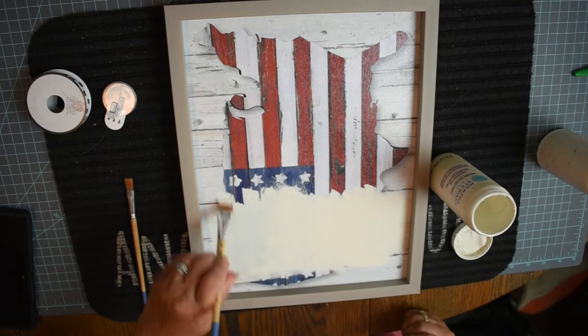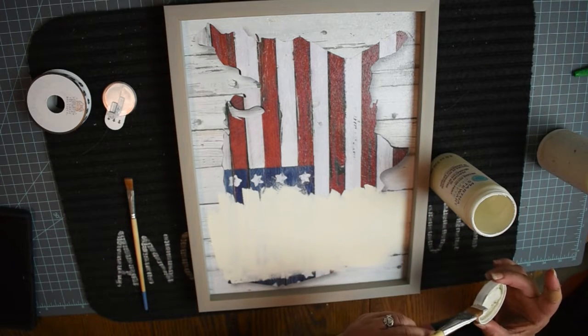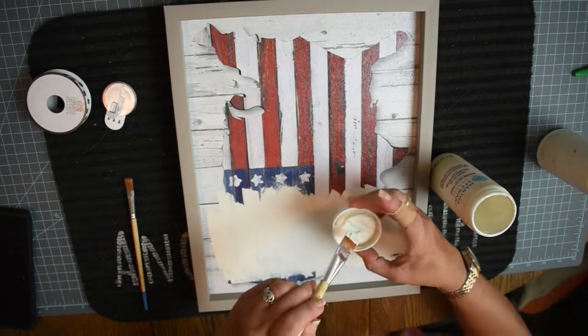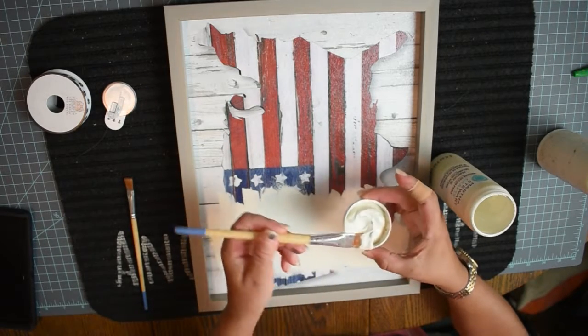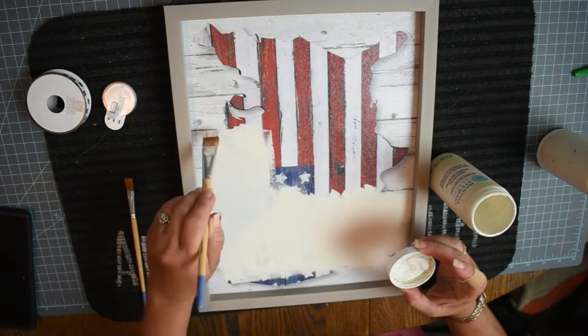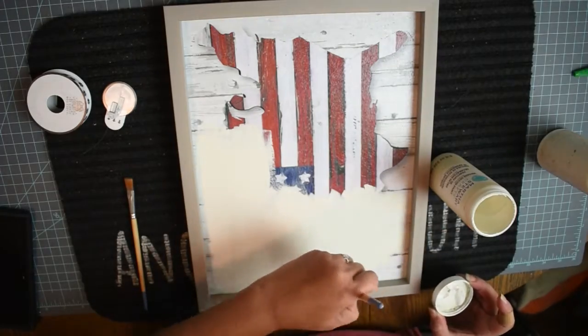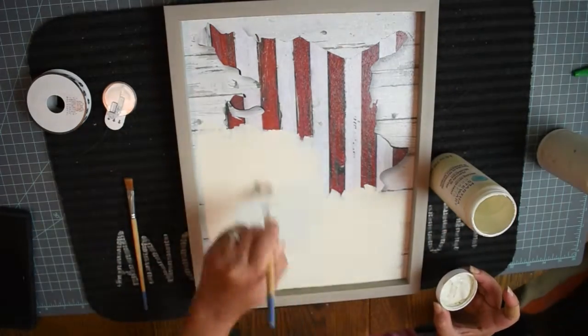To start, I'm painting this plaque that I got at Ollies for $3.99. I'm using a chalk paint that is oddly goopy, thick, and gross, but it's still doing the job.